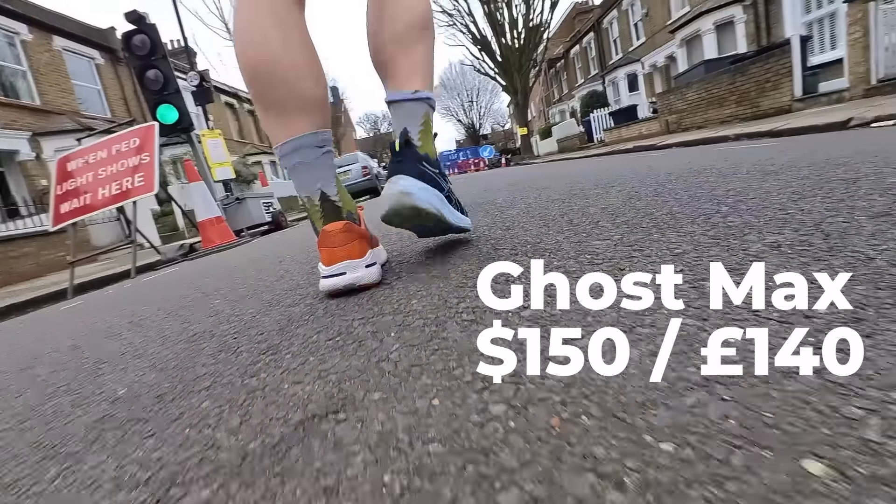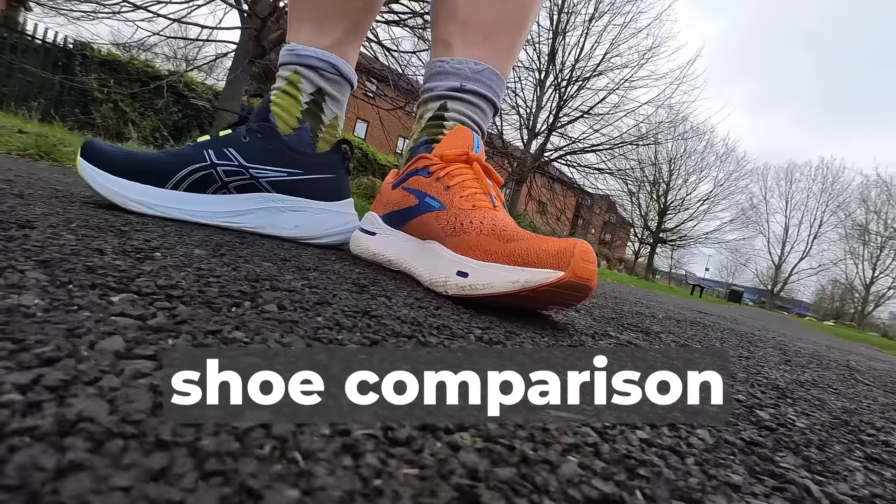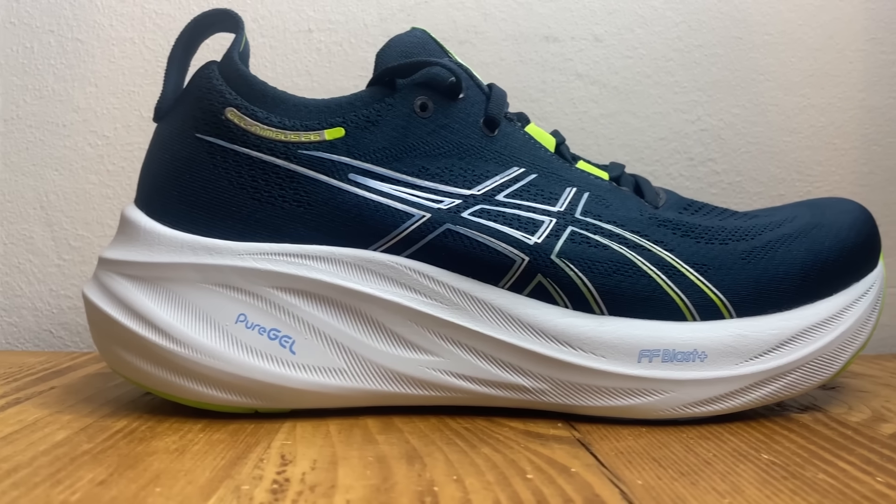When it comes to price, the Nimbus 26 is £160 or $180. The Ghost Max comes in a chunk cheaper at £140 or $150. For a quick shoe rundown, let's start with the midsoles. The Nimbus 26 midsole remains largely the same with a big wide stack of FlightFoam Blast+ ECO foam.